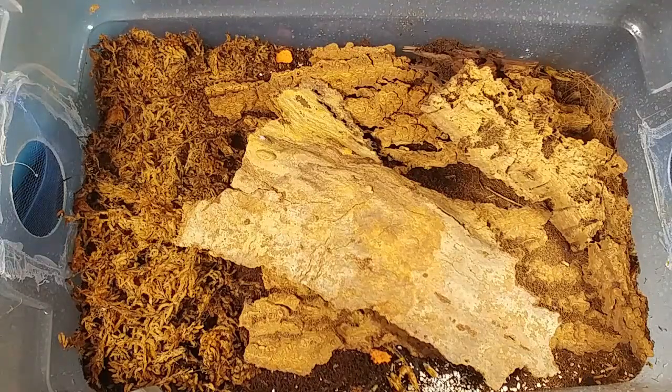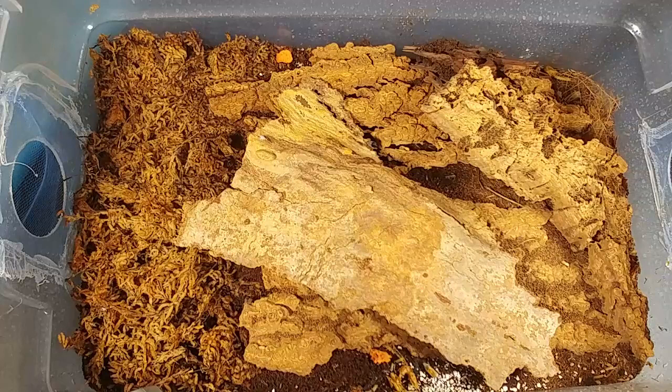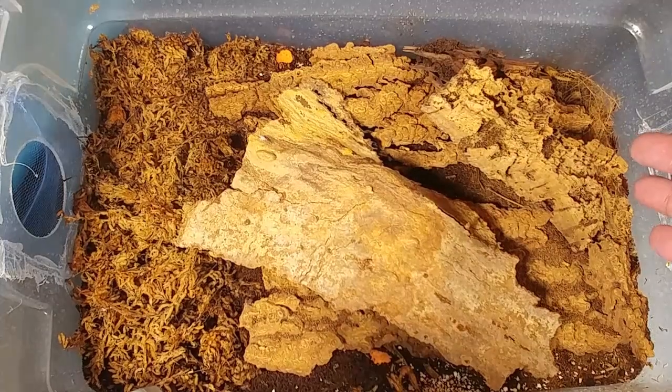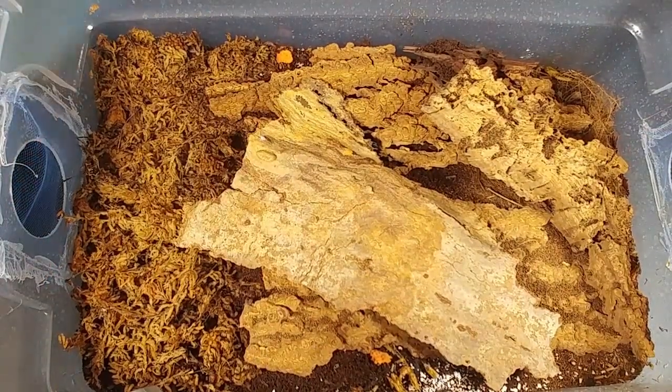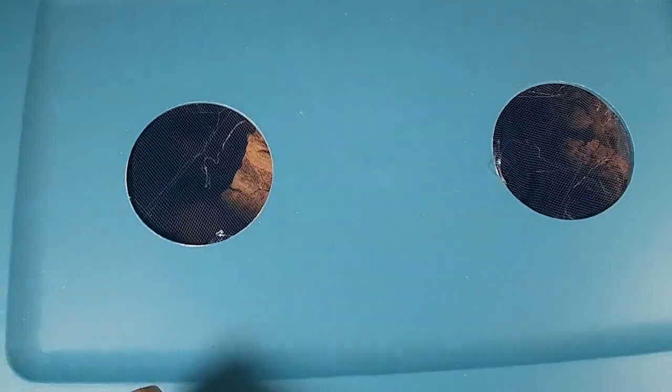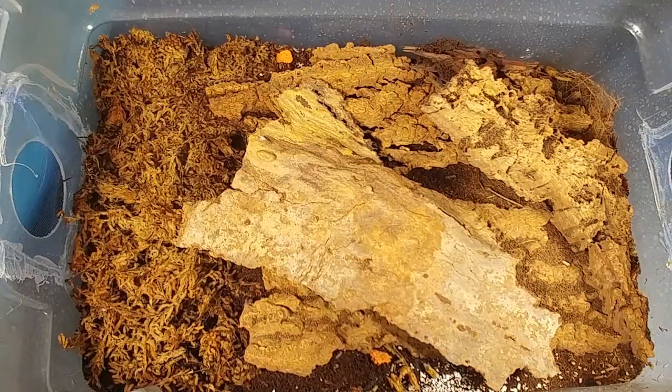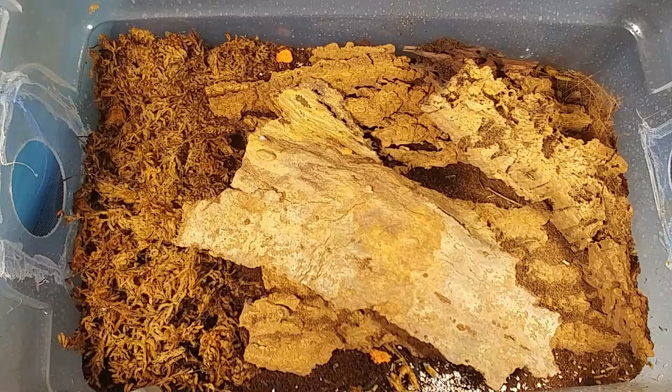Let's talk about this setup for just a second — it's pretty basic. The left end has the moist area, which is about half of the container. The right side is the dry area. Whenever I mist, I mist the whole enclosure, especially the sphagnum moss. These isopods come mostly from Florida, so they like a lot of humidity. For ventilation, you can see that I have two holes here — one on the right side and one on the left side. The top has two holes as well, so there's plenty of cross ventilation. But I try to mist this at least every other day just to keep that humidity factor up.